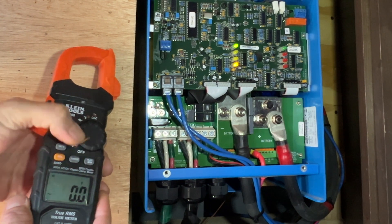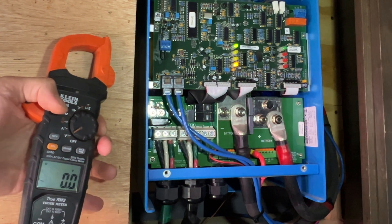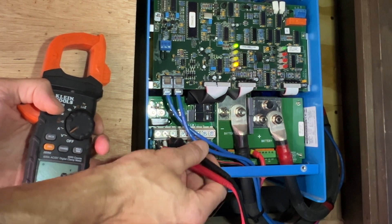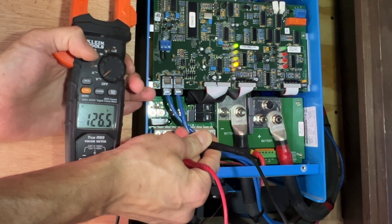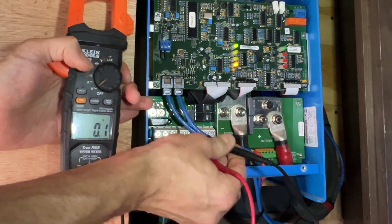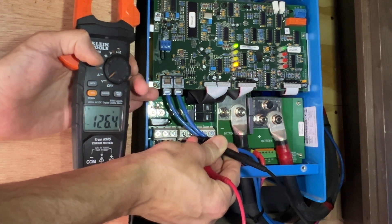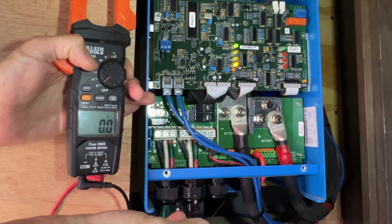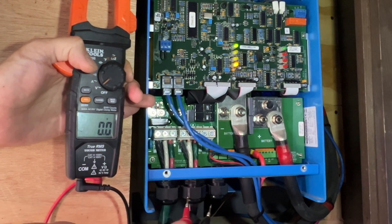Right now we're at 0.0 volts. We'll take our red test lead, put it into the black for our hot, and our white wire is our neutral. We're reading 126.5. Now for our volts going out between our neutral and our hot — we're reading 126.4. Pretty much the same voltage going in and out of the inverter, so that tells me everything is flowing through. Now let me go shut off the shore power and make sure the inverter is creating 120 volt power.